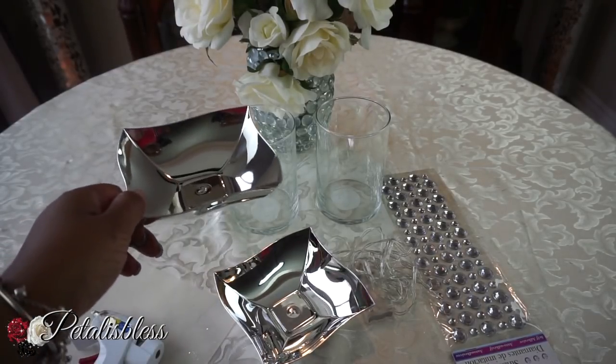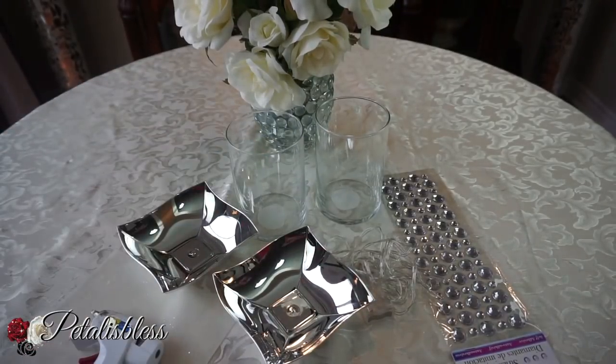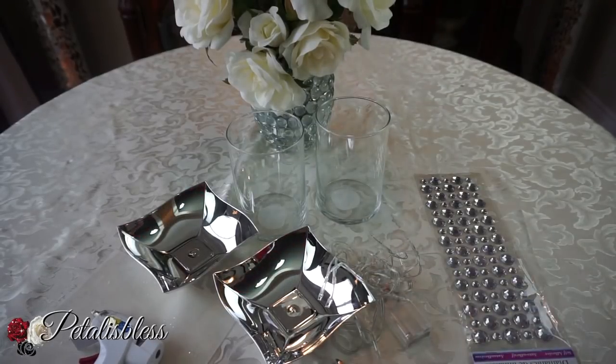These are from the Dollar Tree. I got two large ones and I have two vases, some LED lights, and some bling. Just a quick little DIY — we have our E6000 and our glue gun.